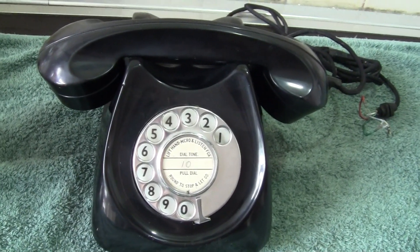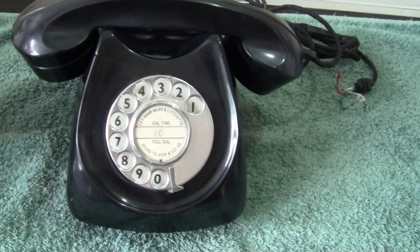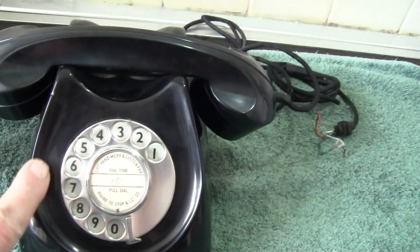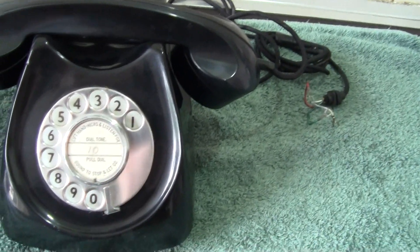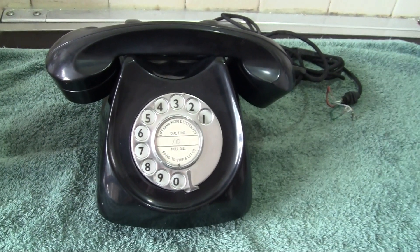This is the Centenary Neophone, also known as the Horseshoe phone because of its shape. I understand they're fairly rare now.